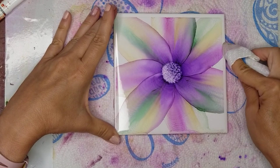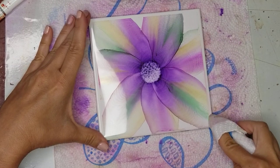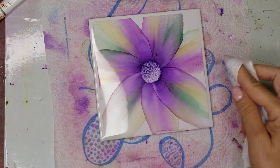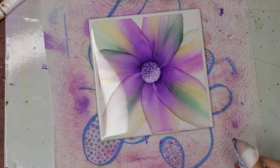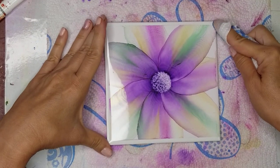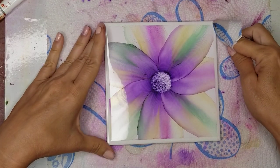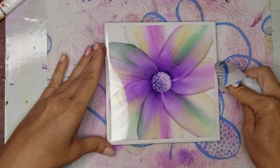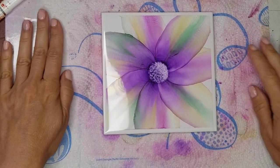And you'll get clean edges. That sound is horrific — it sounds like nails on a chalkboard — but it's unavoidable. And there you go. Clean edges.